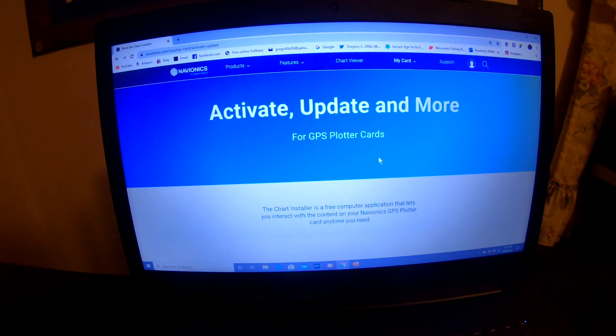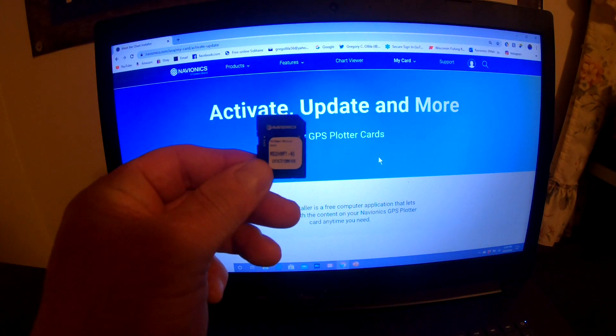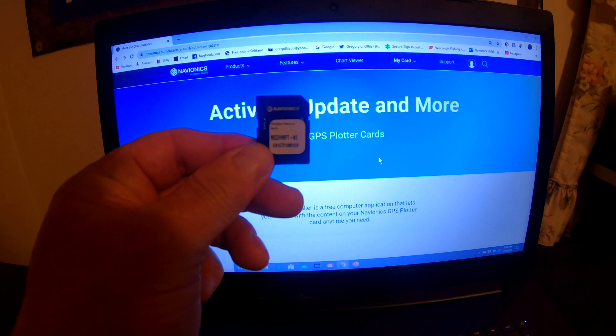For demonstration purposes, I am using my laptop to show you how to update a Navionics mapping card. I am on my account at Navionics.com. When you purchase a card, the first thing you do is create an account on Navionics and update the card immediately before you use it. The card I will be updating is my Navionics Hot Maps Platinum Plus North Region card.